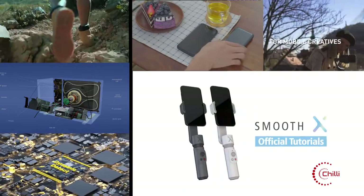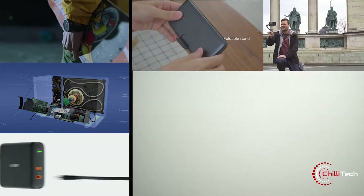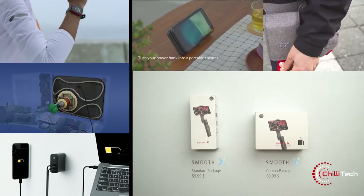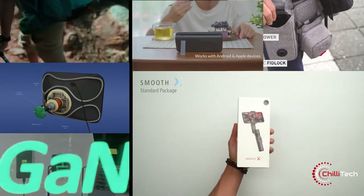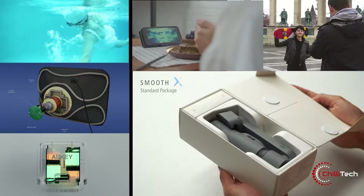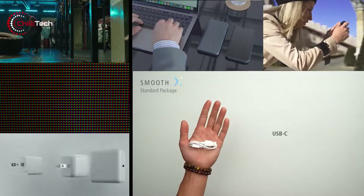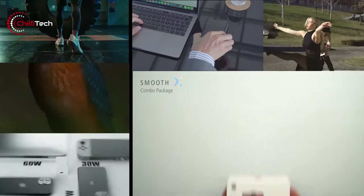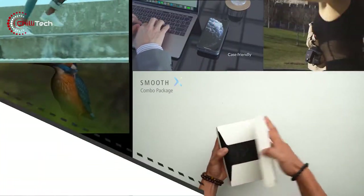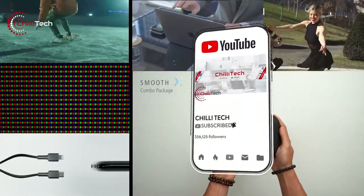In this world where smarter life is the ideal life, what's the best way to achieve that? By going for things that are even smarter and bring more ease to the situation. That's why we brought you smartphone gadgets that will become a necessity. Welcome to Chilli Tech. In today's video, we review some outstanding products, as well as a cool piece of retro tech at the end. So stick around, give us a like and hit the subscribe button.